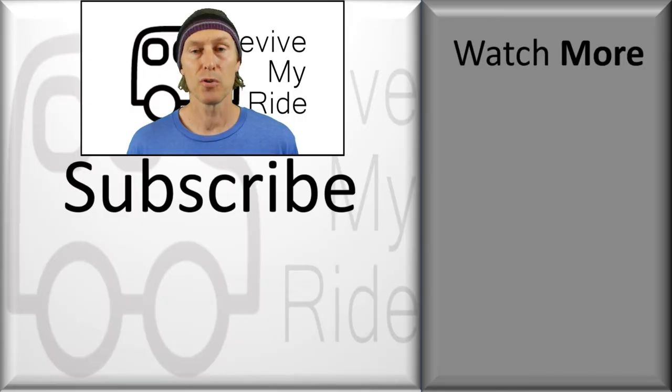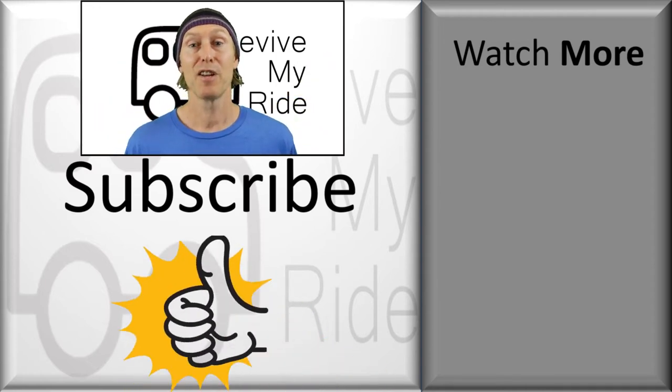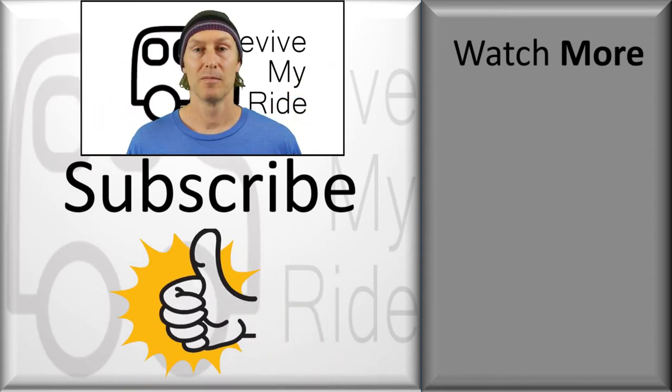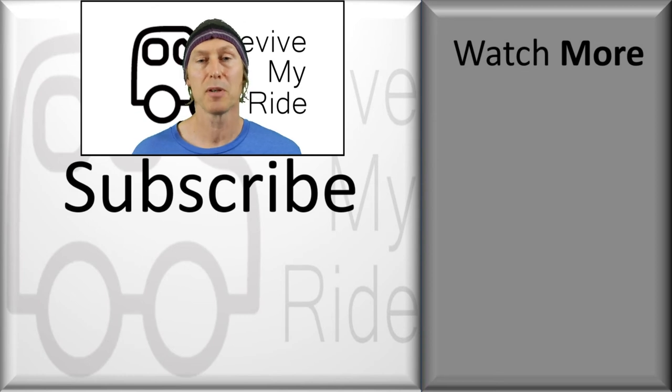As always, all tools and materials used will be in the description below. If you liked the video, please give me a thumbs up, remember to subscribe and click the bell if you want to see more of my videos. Thanks for watching — I hope it helps some of you out there. Catch you next time.